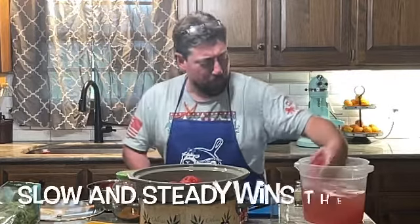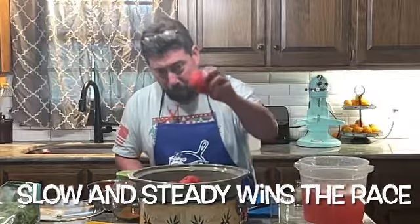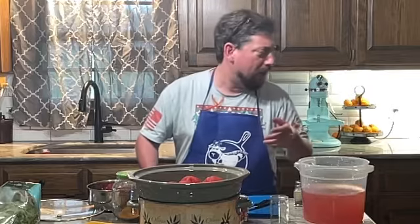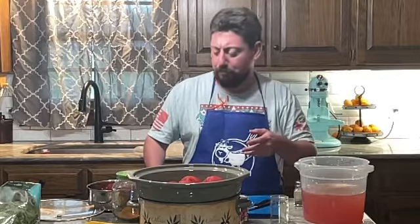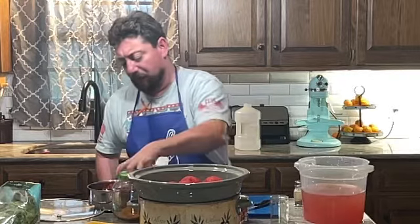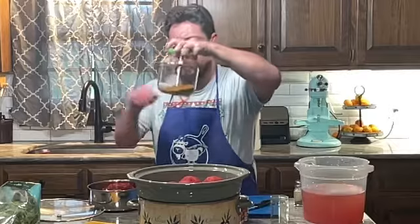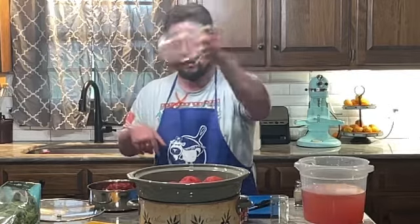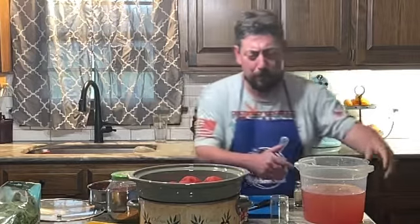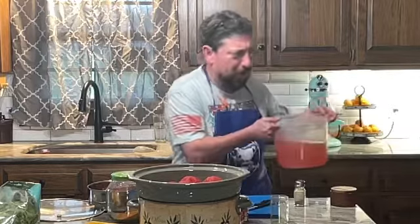I'm going to fill this up with our lovely tomatoes that I've boiled and pulled the skins off. These are the skins here, and what I do is put them in my dehydrator and make tomato powder. The nice thing about tomato powder is if you make a bunch of soup and it's not tomato-flavored enough, you just add some of this.